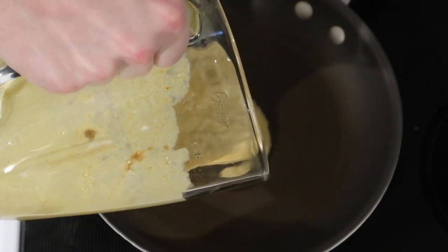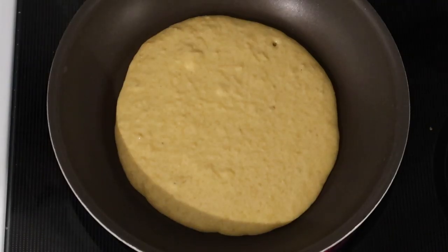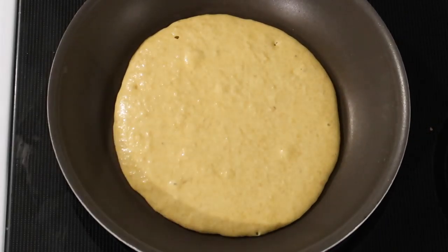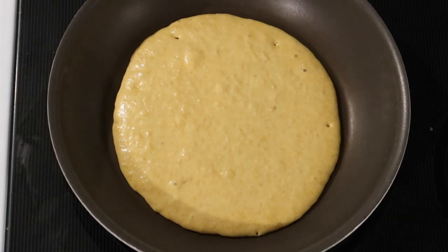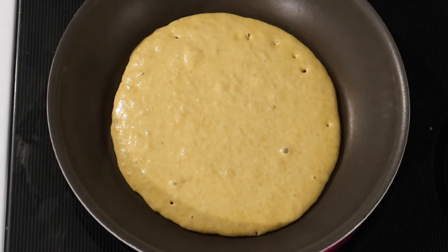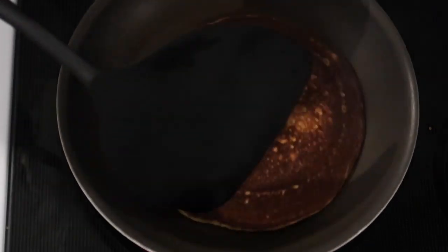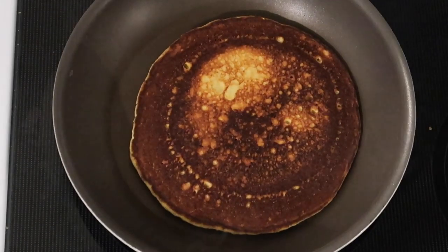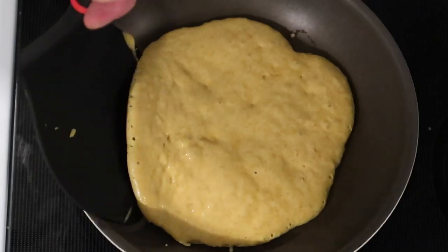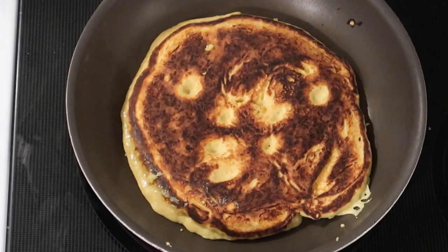In a skillet over medium-high heat, he plopped in his batter. Since he made four thick gorditas instead of 12 thin tortillas, he only made about four with this amount of batter. He cooked each one for about two minutes until little bubbles appeared — kind of like cooking pancakes — then flipped it. He was dissatisfied that it got dark so quickly, but I can tell you the taste was absolutely spectacular.